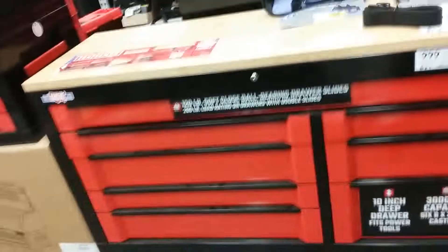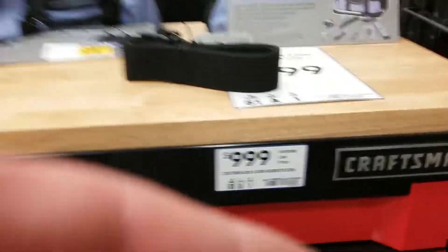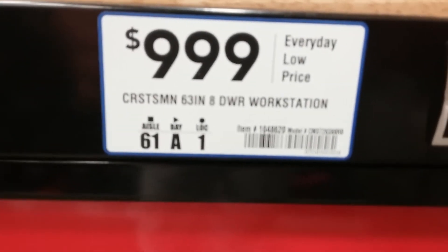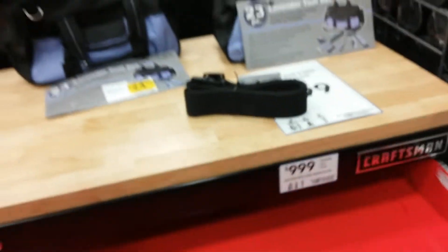What's up guys, this is a Craftsman 63 inch - here's all your information. It's got a top drawer, it does have the dual sliders on it, looks like it might be about a 20 inch. I put my weight on there and it holds my weight pretty good.